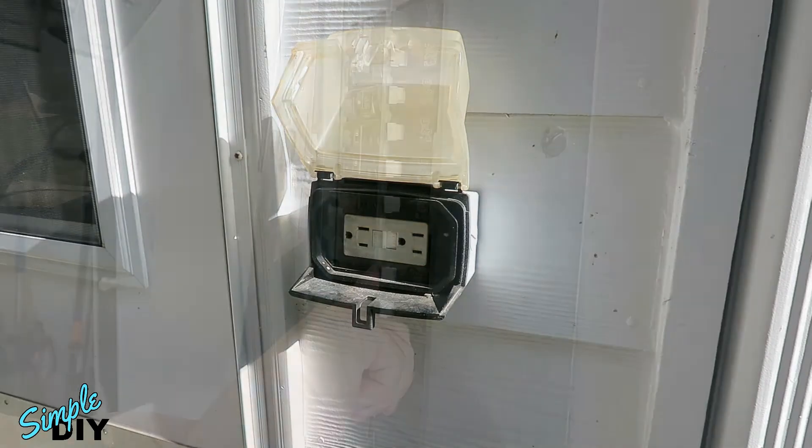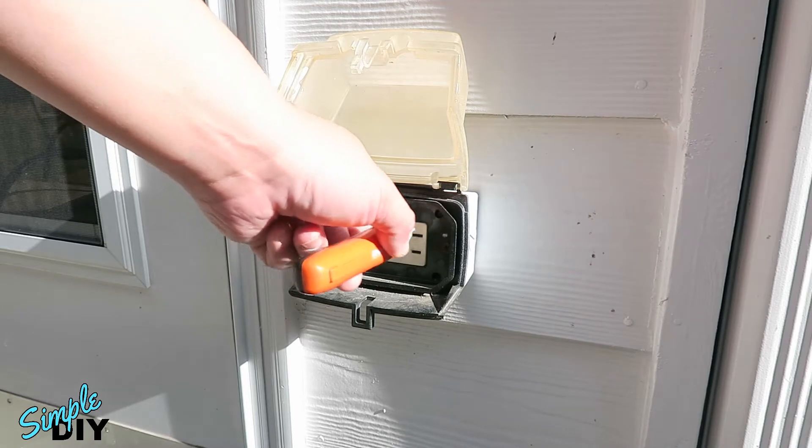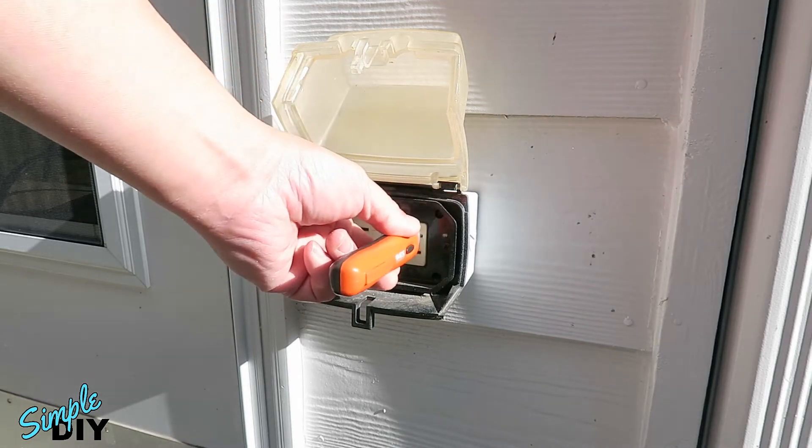So now I'm going to go and turn off the breaker. With the breaker turned off, test it again. Now we know there's no voltage on this outlet.